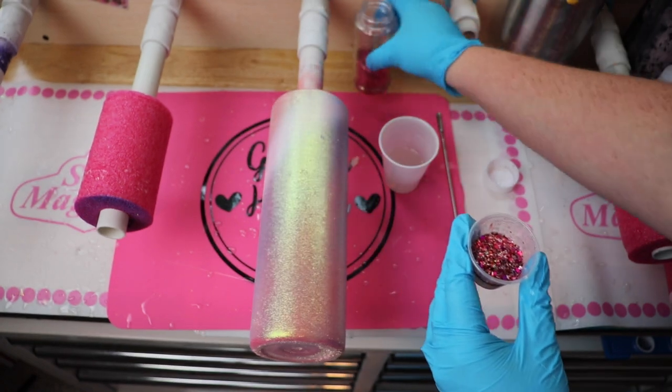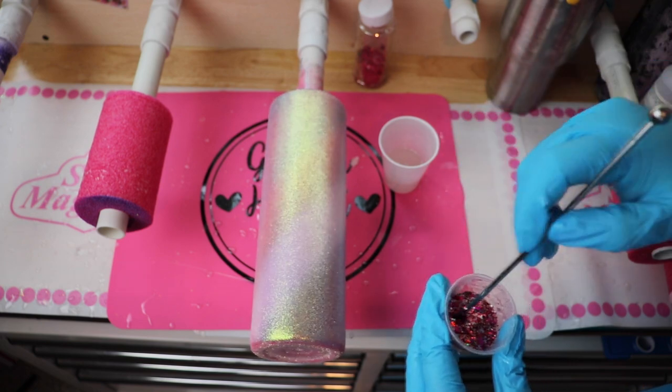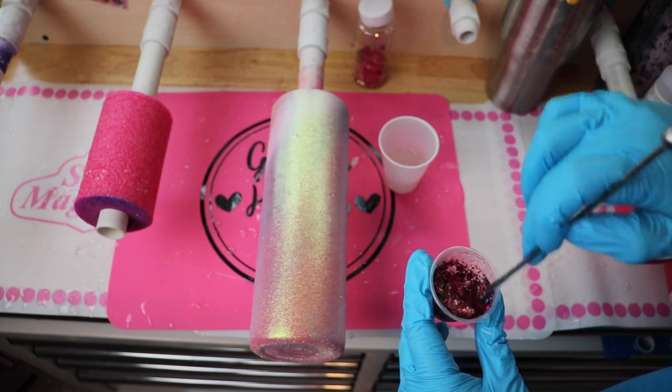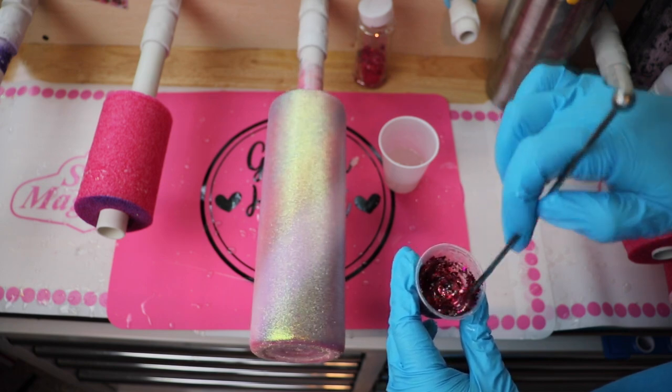How I did this was by applying this glitter mix directly into my epoxy. This glitter mix I literally made two to three years ago using various glitters from Michaels and Walmart.